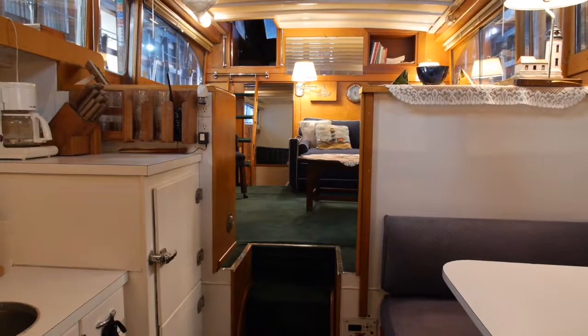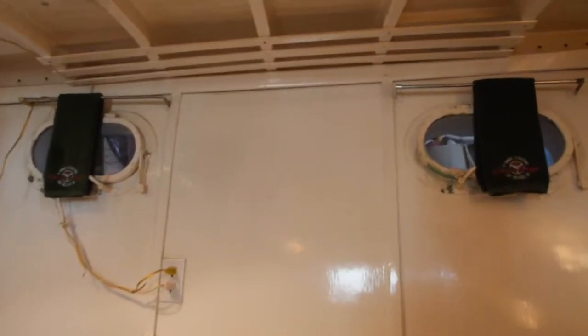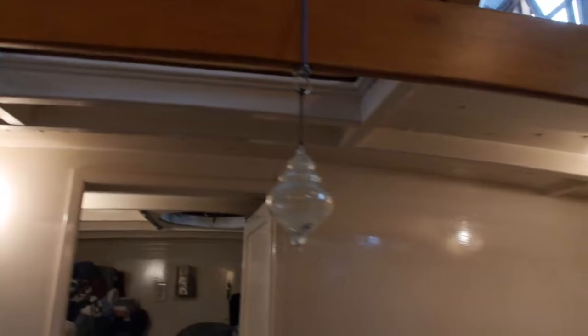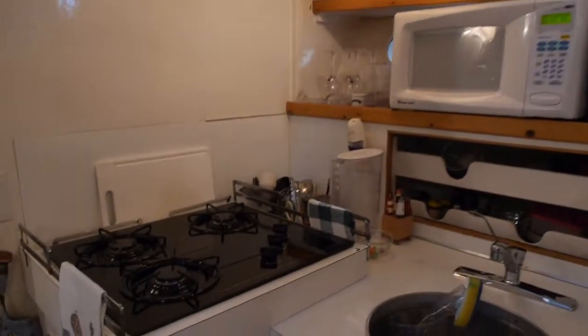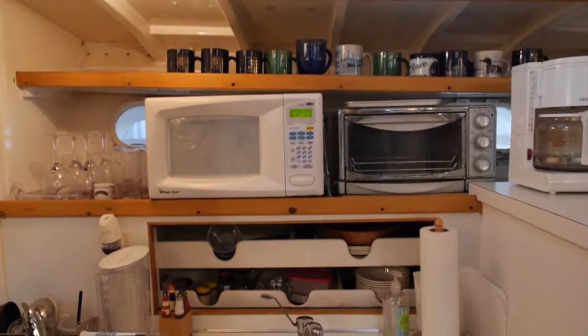So we're in the galley now. Looking back to the salon, the dinette is here on the port side. The engine is accessed from below the steps. This is an authentic, original boat — you can see the construction of the wood, the battens, the shelving, built-in shelving and storage. There's an overhead hatch here. The galley has a microwave and a toaster convection oven, a three-burner propane stove top, the original sink, and outboard storage.